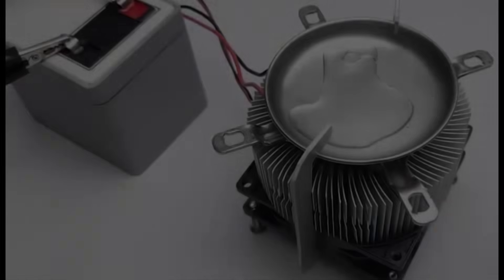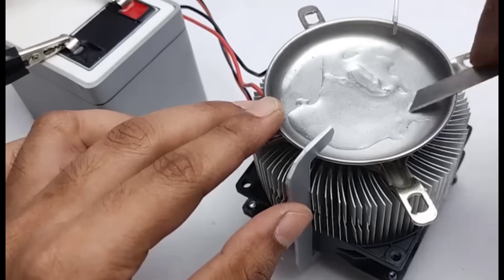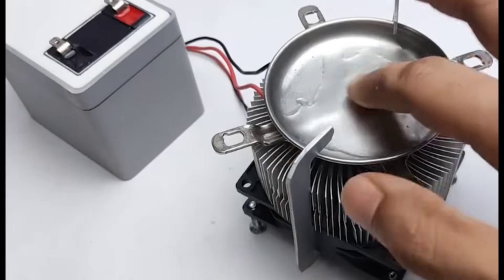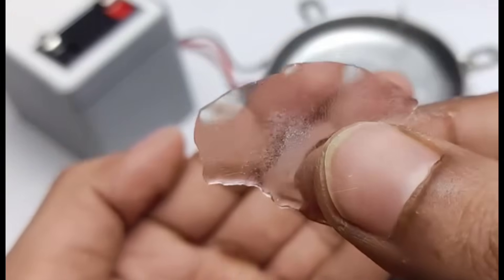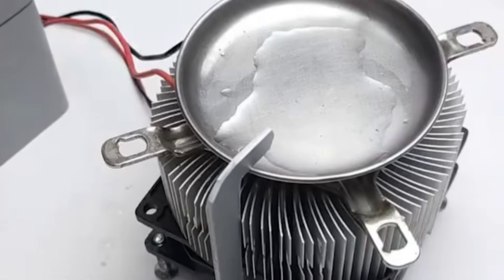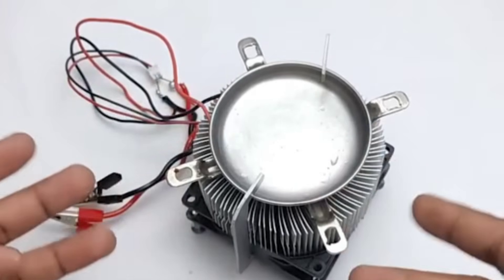What makes it even more interesting is that we achieved this using very simple components, yet the output is powerful and efficient. This small project proves how effective such cooling technology can be when assembled properly, and it shows a lot of potential for practical use in small-scale cooling experiments or DIY refrigeration models. Friends, share your thoughts in the comments and I'll see you in the next video. Goodbye and take care.